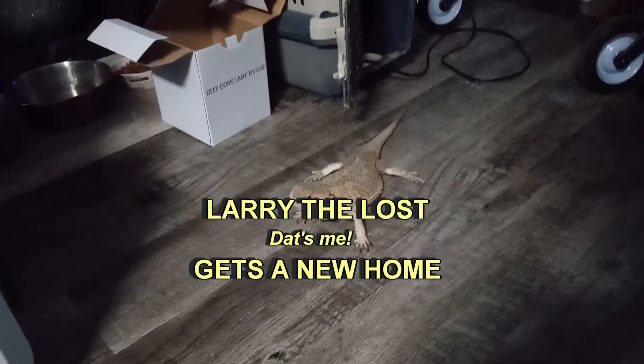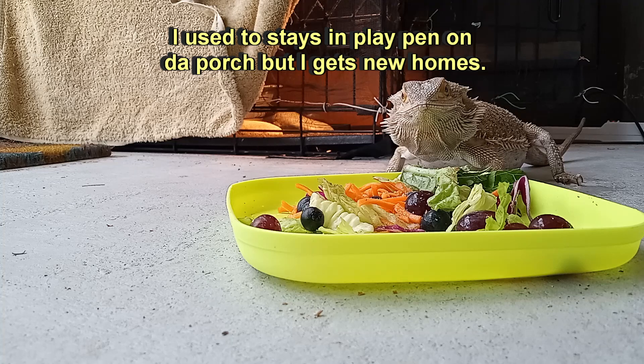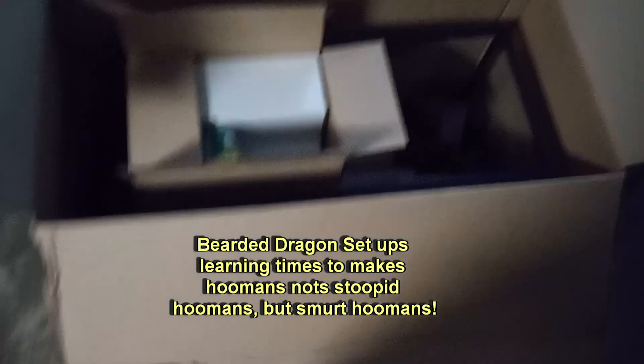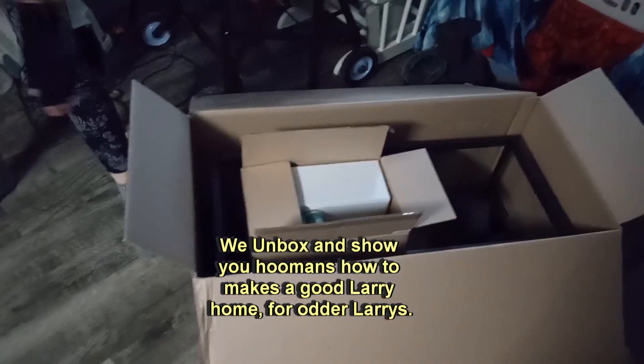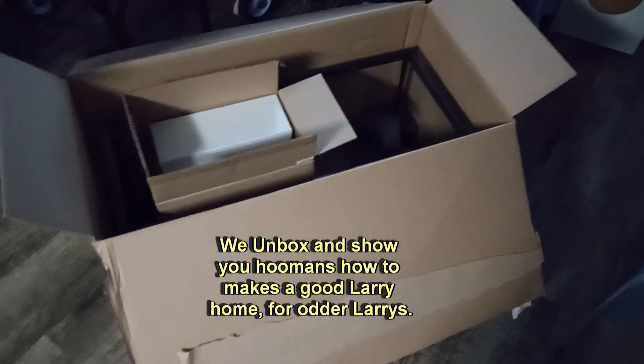Larry da lost, dat's me. Gets a new home. I used to stays and play pan on the porch but I gets new homes. Bearded dragon setups learning times to makes humans not stupid humans, but smert humans. We unbox and show you humans how to makes a good Larry home, for otter Larrys.